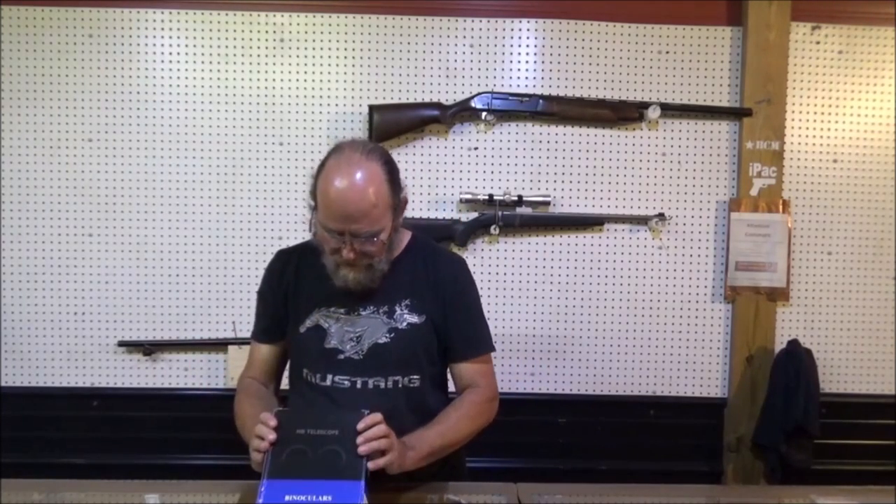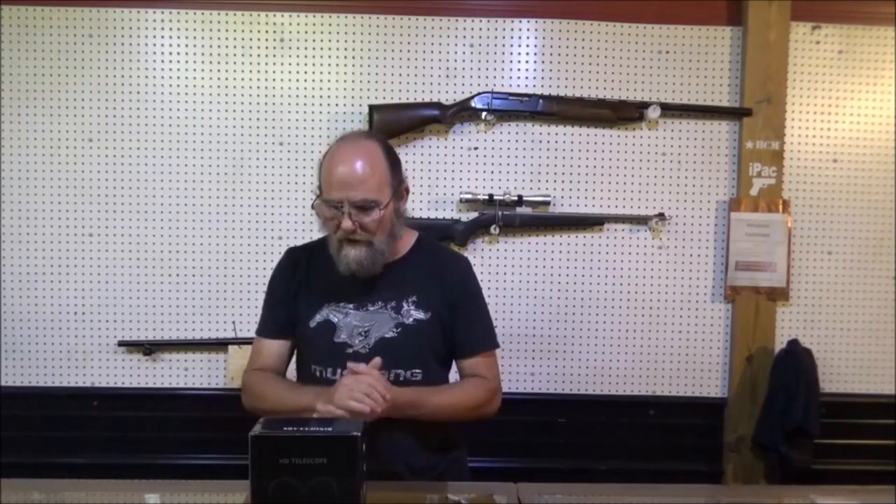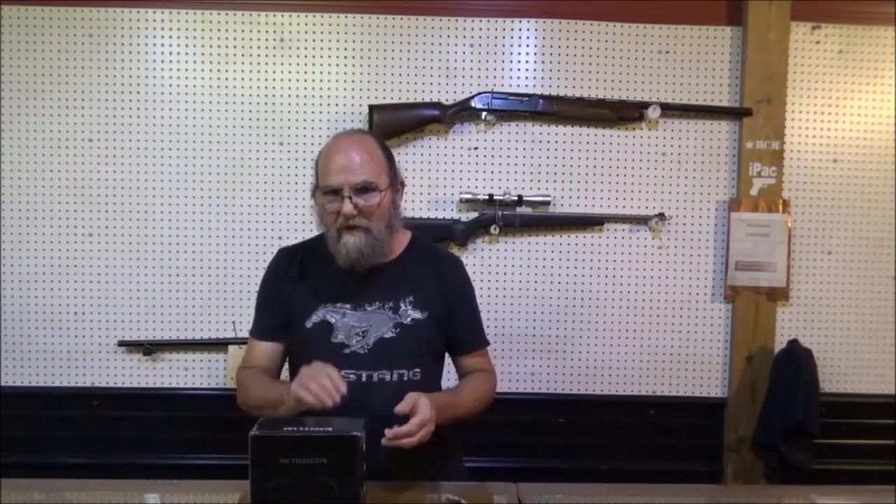This company here sent me these HD telescope binoculars, and I've already had it open once, but I'll bring you in and we'll do an unboxing, because it came with a couple of extra things as well, which I thought was a really nice bonus. Come on in, let's check these bad boys out.